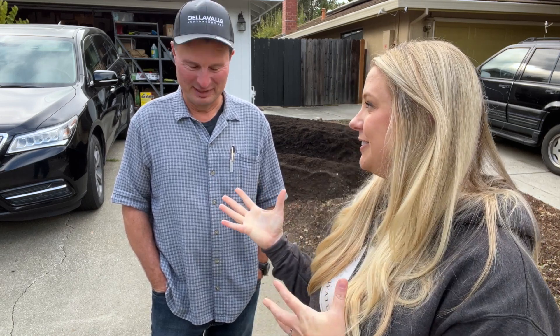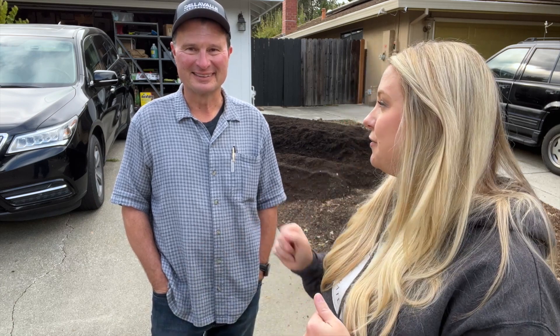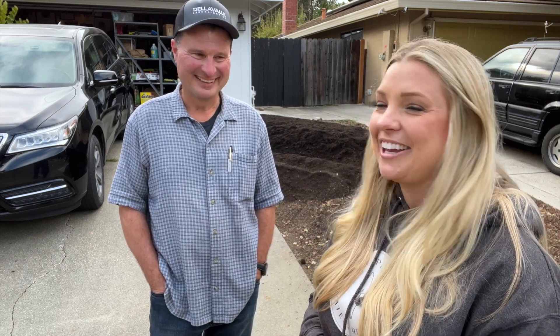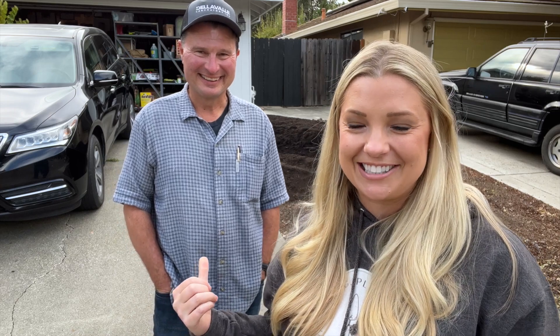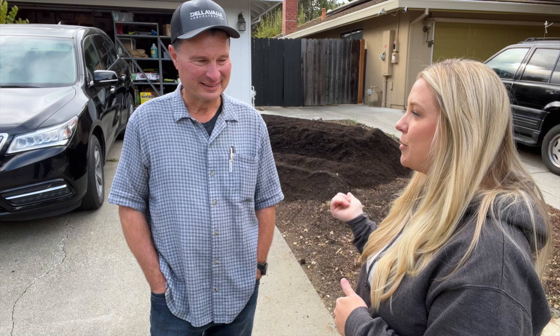This is Daniel, my neighbor. He works for Della Valley Laboratories — it is a local laboratory here in Davis — and he is an agronomist and a certified crop advisor. Can you believe my neighbor does this? So Daniel, you saw my corn and my sunflowers. What do you think the issue was?